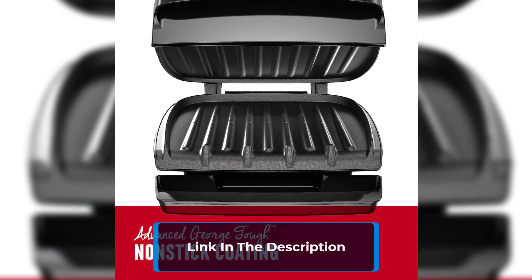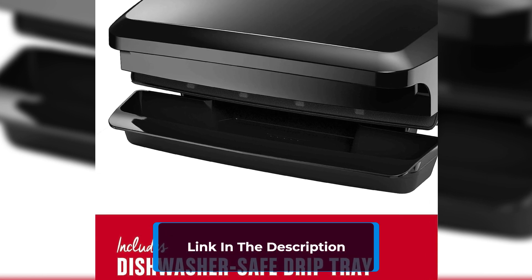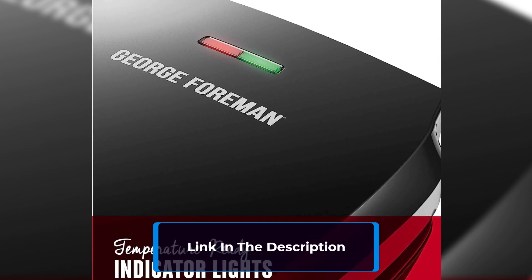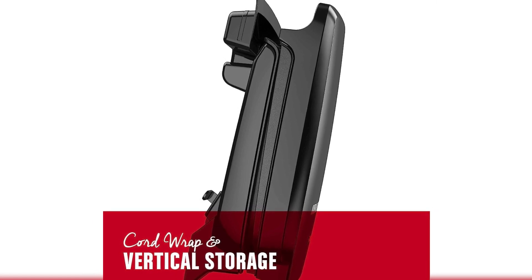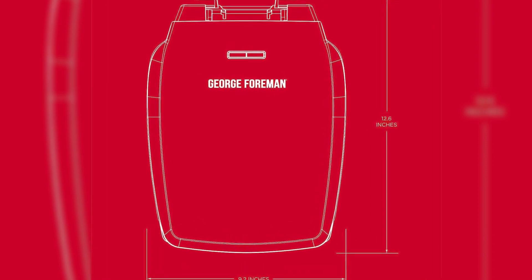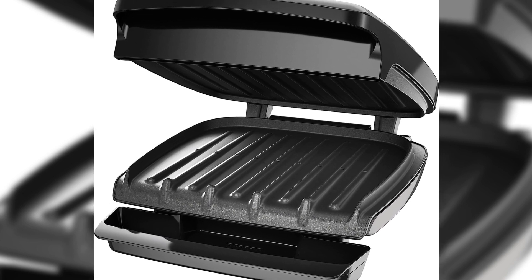We enhanced the George Tuff coating to be 3x more durable, making it a breeze to clean and eliminating the need for butter and oil. The signature fat-removing slope is a game-changer, helping to reduce up to 42% of fat from meats for healthier, tastier meals. The dishwasher-safe drip tray collects excess fat and grease, taking care of the mess for you.